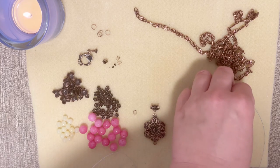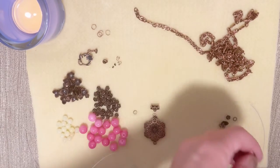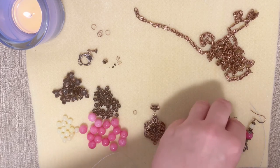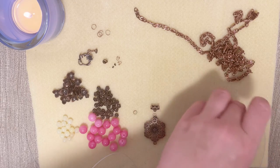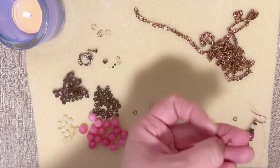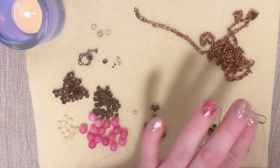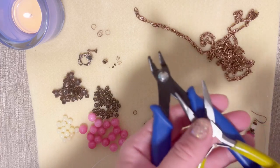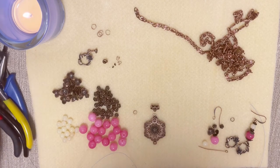For earrings, I already made one so you can see: we need the round part of our toggle clasp, two eye pins, two beads, two cups for each earring (four total), four spacers if you have them, two ear hooks, and a small jump ring to connect the earring. For our project we also need all our tools: crimp pliers, regular pliers, loop pliers, and cutting pliers.